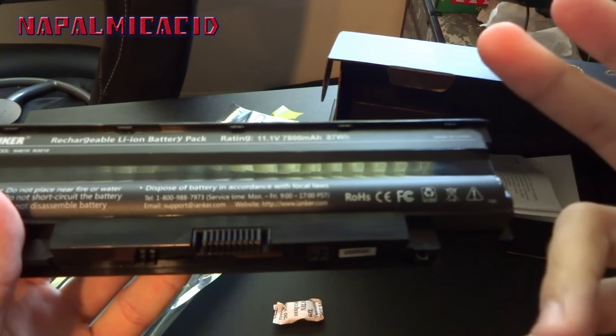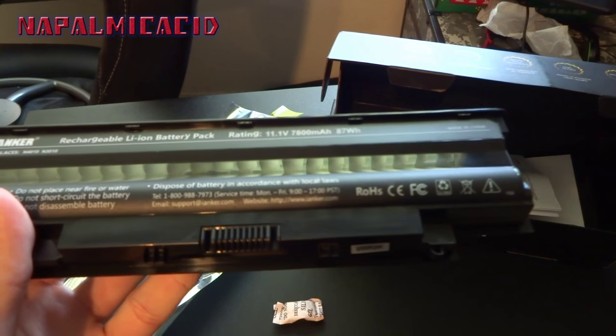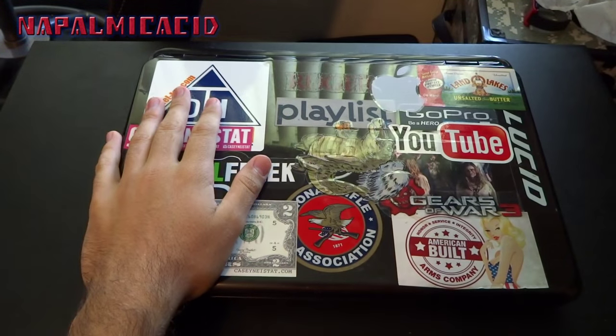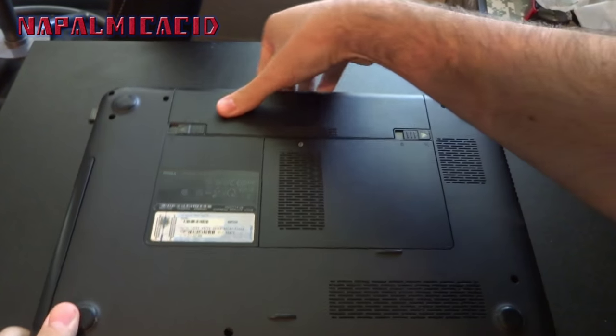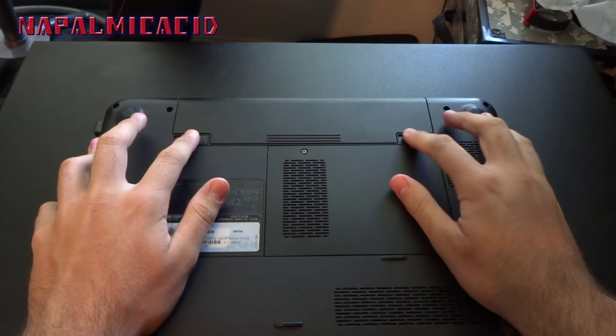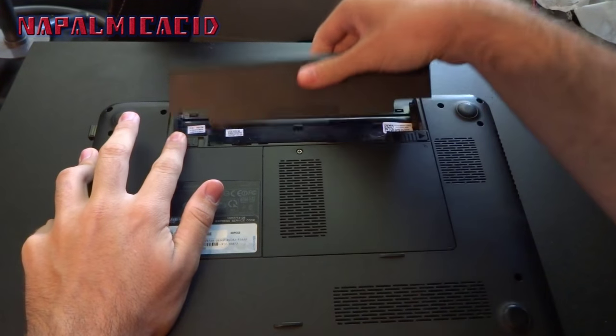I'm going to bring the computer over now and take out the current battery and pop in this one. We have the laptop here — we're going to unplug it, flip it upside down, and pop the battery out. Mine are a little messed up so I just have to work with them — this one doesn't really work well.